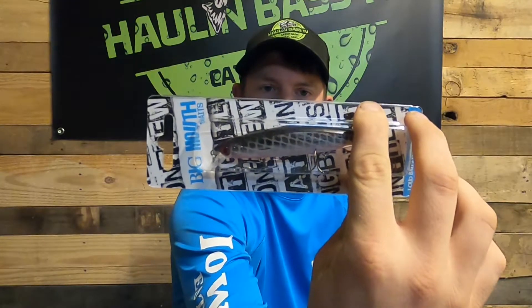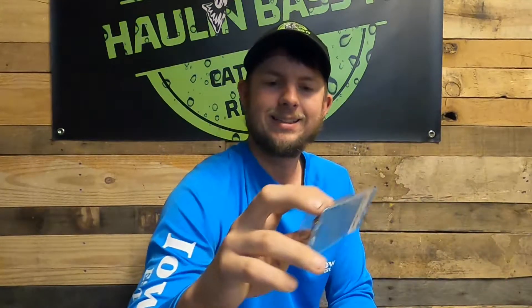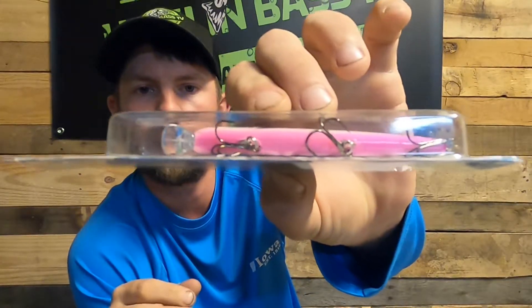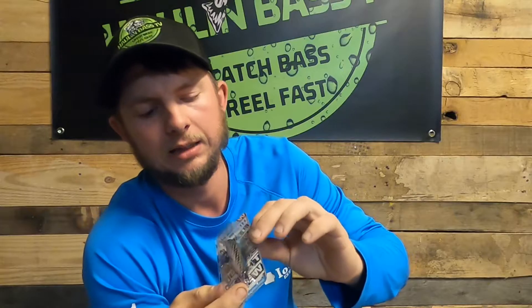Here's the other Big Mouth Baits — four and a half inch, three-eighths of an ounce. The color is shiner. It's got a little bit of a holographic pink on the bottom and it's a black and white, which is a very common minnow color. There are smaller, more elongated baitfish that you see in ponds — they're probably small bass, but I know I crappie fish sometimes and that's the color of the minnows that come out.